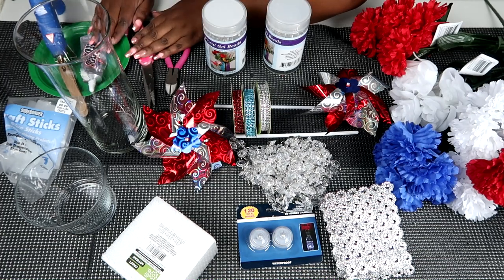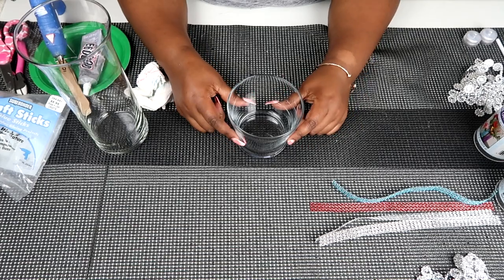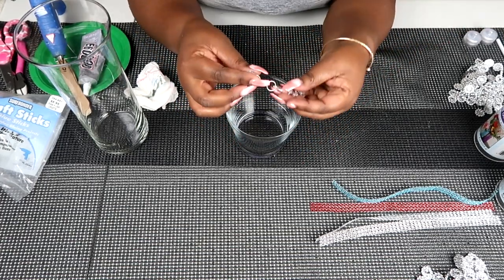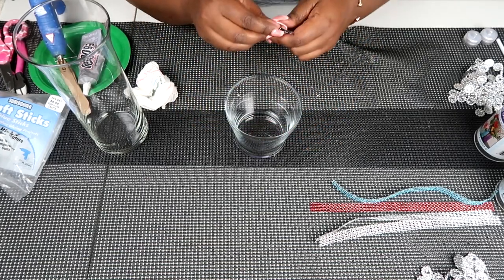Of course, you will need your handy dandy tools. So let's get crafting! The first thing we're going to do for this project is create our pendulum in the base that we're going to use. Simple!